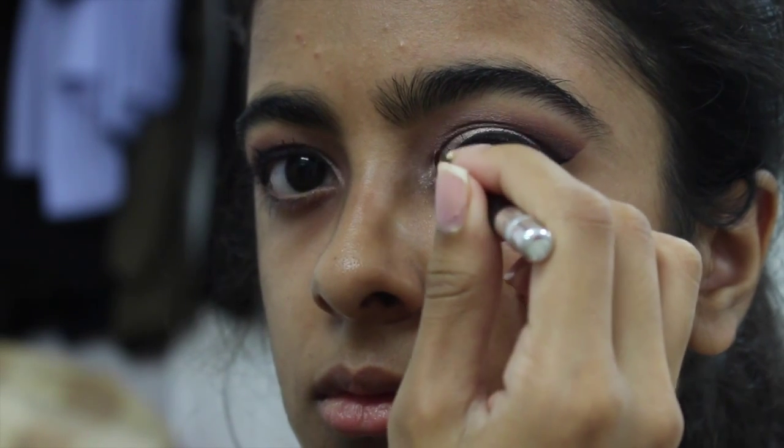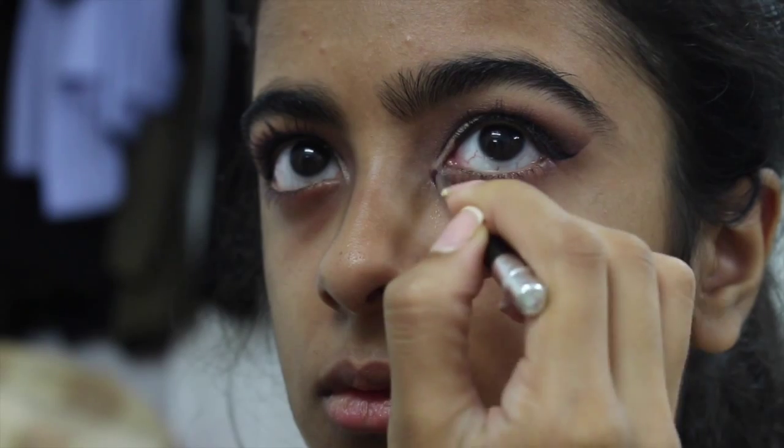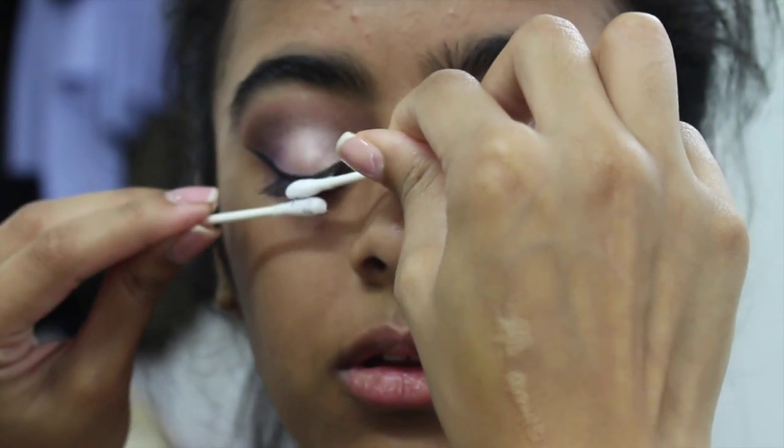For the inner corner highlight I'm going back in with Creme Brulee, applying that in the inner corners and pulling it towards the other shadows, and also along the lower lash line. Now I'm using two q-tips to clean up all the shadow and fallout that may have come onto her lashes, because we will be applying falsies.